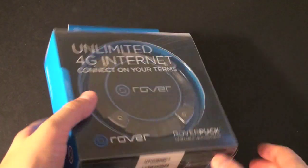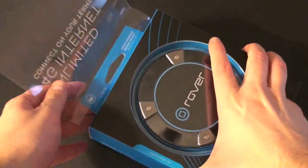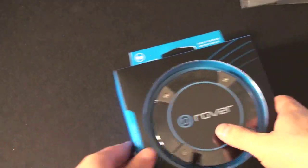Let's go ahead and dig in. The battery supposedly lasts up to 4 hours and can be charged while plugged in. I'll pull it off — and there is the Rover Puck, which is not used for hockey.